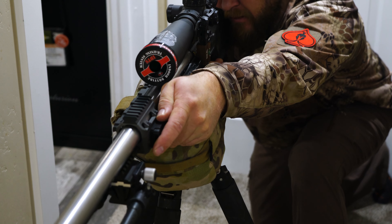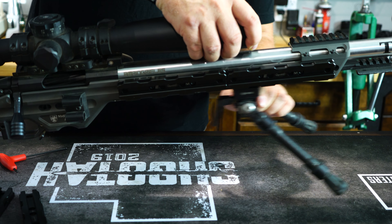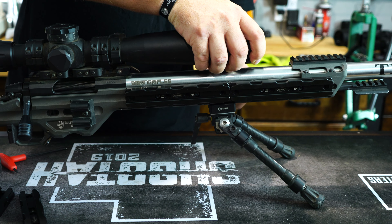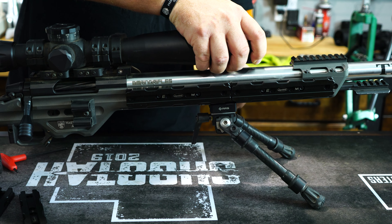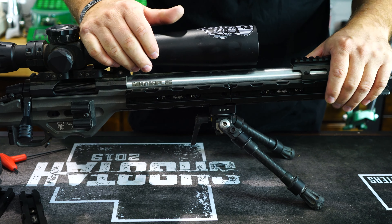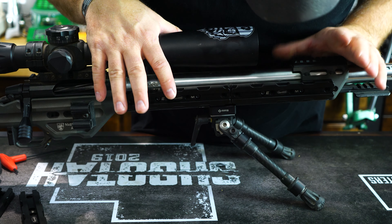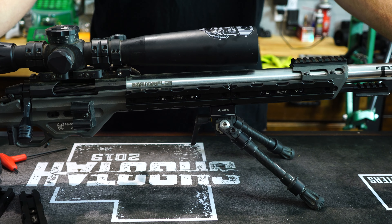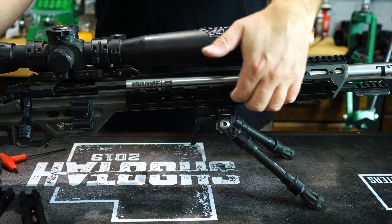The ARCA still slides back and forth with no problems. You can still attach it and it's not interfering with the rail at all. So again, these are from DependentBuild — great addition. I know he has weights for other chassis. I actually used these on a couple other chassis and they still worked because of the M-LOK design.